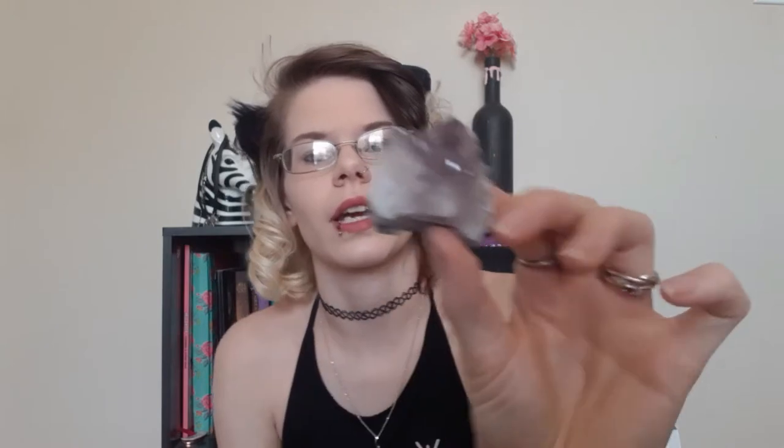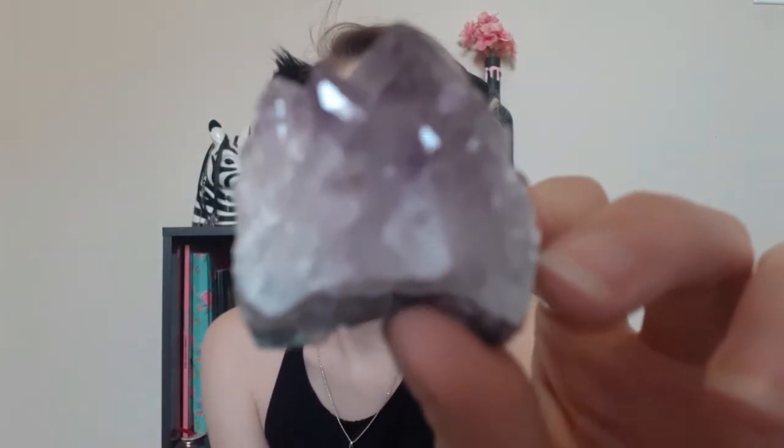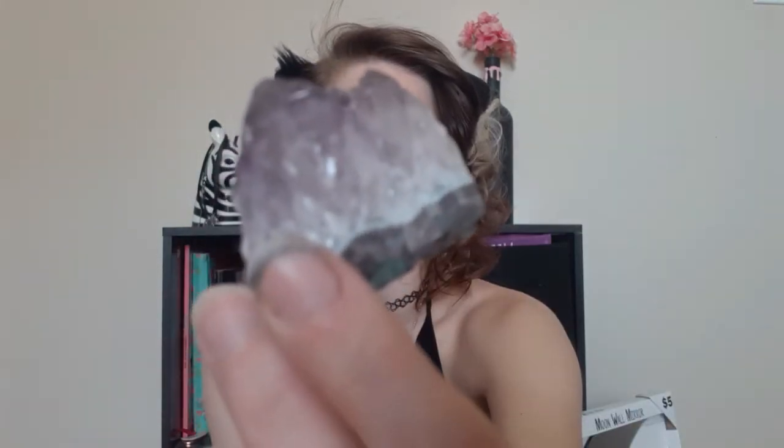I'm not sure what kind of crystal this is — I can't remember — but it came in a little thing. I got it at Spencer's for my wife and it's going to go on the altar. There will obviously be more crystals added.